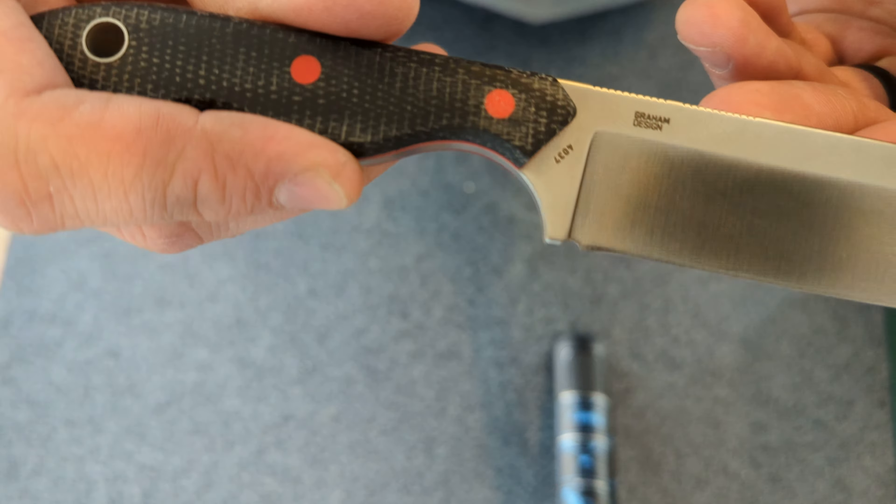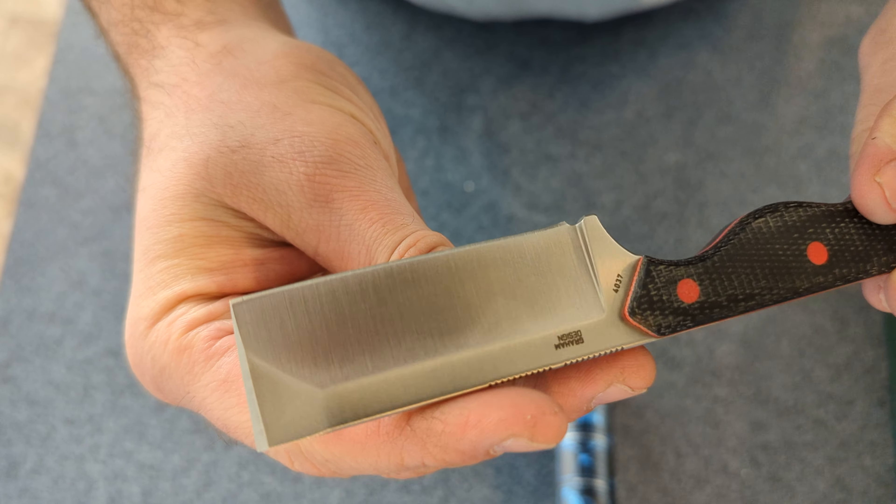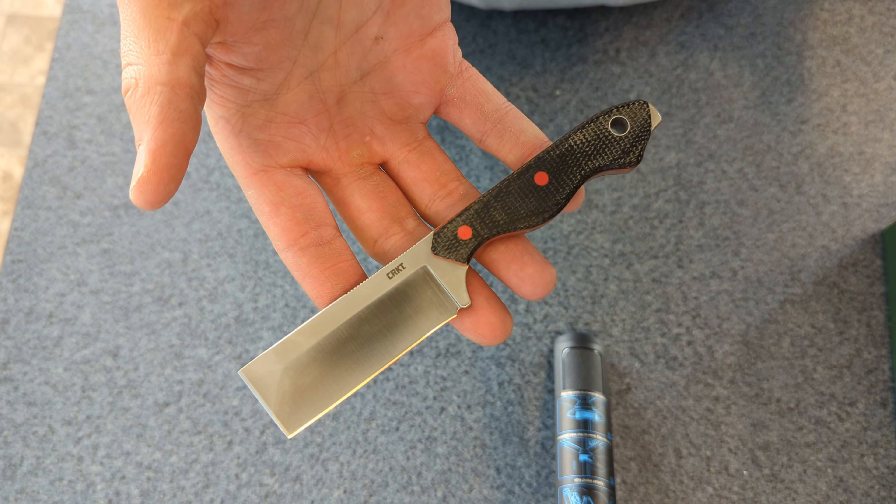I like the texture on this. It's interesting — it's smooth, but it's still grabby. It's a smooth texture, but the type of material itself feels like it adheres to your hand. It doesn't feel like it's going to slip.